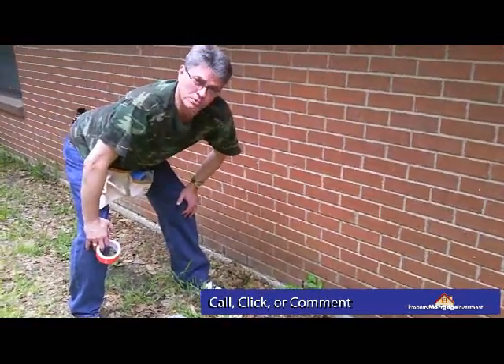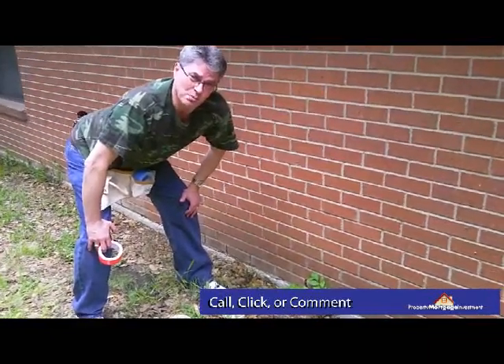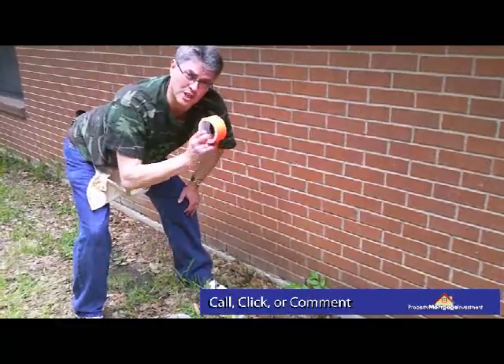So this is Mark Warner with propertymortgageinvestment.com, with another excellent home repair with duct tape.